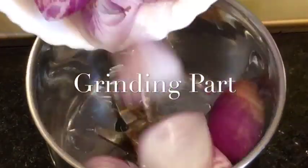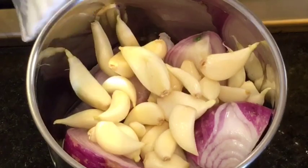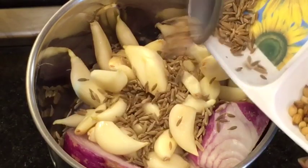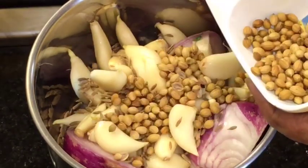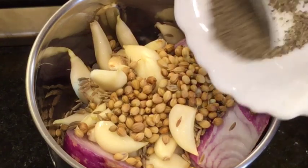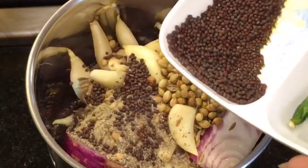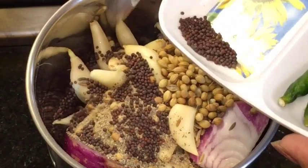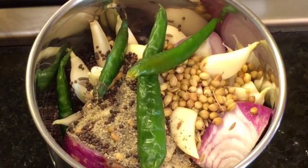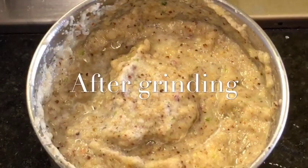We need to grind: add onion or piaz, add lasun that means garlic, add jeera that means cumin seeds and dhania that means coriander seeds, add black pepper powder that means kali mirchi ke powder, now add mustard seeds that means sarso — around one tablespoon — and green chili or hari mirchi. We will grind it with water or pani. We have finished grinding.